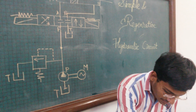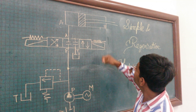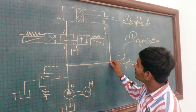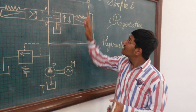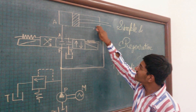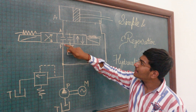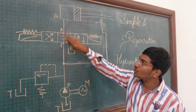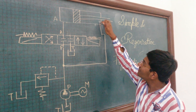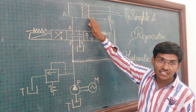Now in the regenerative circuit, the return port is directly connected to the pump port. The basic difference between the simple and regenerative circuit is that the second port of the actuator is not connected to the direction control valve, but is directly connected to the pump port. So when the extension stroke takes place, the fluid first goes from the pump port to port A, and also the fluid present at port B goes back to the pump port. This increases the extension speed of the actuator.